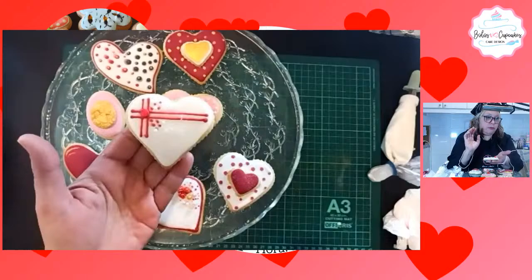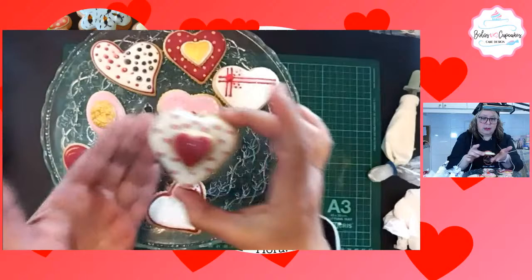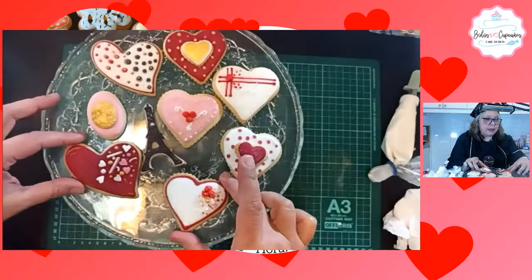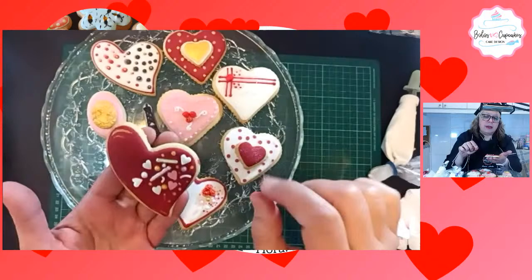A esta que está acá le coloqué escarcha comestible. Estas tres están las rositas pintadas de dorado, solamente el relieve, y le puse sprinkles, esas pepitas que son de dulces. Además hice unos puntitos con glacé real. Y este corazón que me encanta: se vio en el video cómo coloqué los sprinkles, y después le di dos detalles en dorado, unas rayitas acá, otras acá, y ciertos puntos.